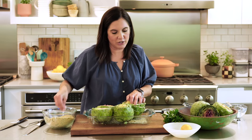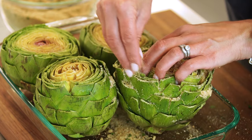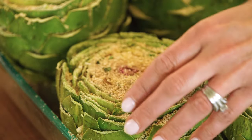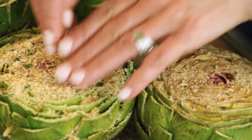Some people like to cook the artichoke halfway or all the way before filling it, and then cook it some more after that. My grandmother just always stuffed it and then cooked it all at once. You just keep filling and letting it fall to the bottom until they are all stuffed and pretty much all the breadcrumb mixture is used up. Now we go to the stove to cook them up.